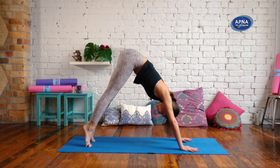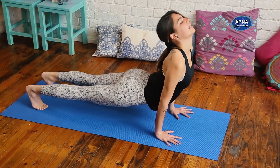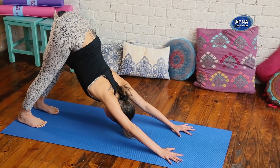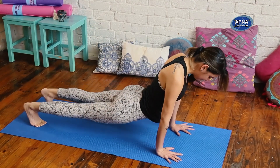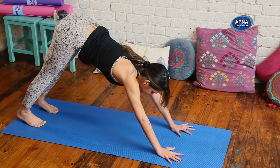Again, inhale rounding, exhale pelvis down. Inhale plank. Exhale, down dog. Last time — inhale, round forward. Exhale, drop it down. Inhale plank. And exhale, down dog.